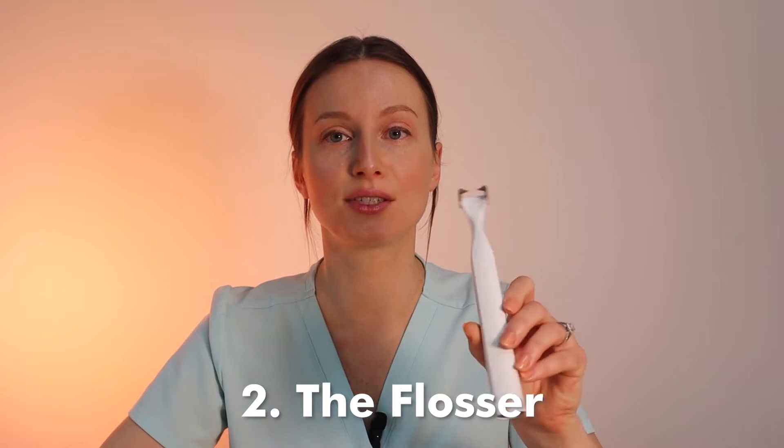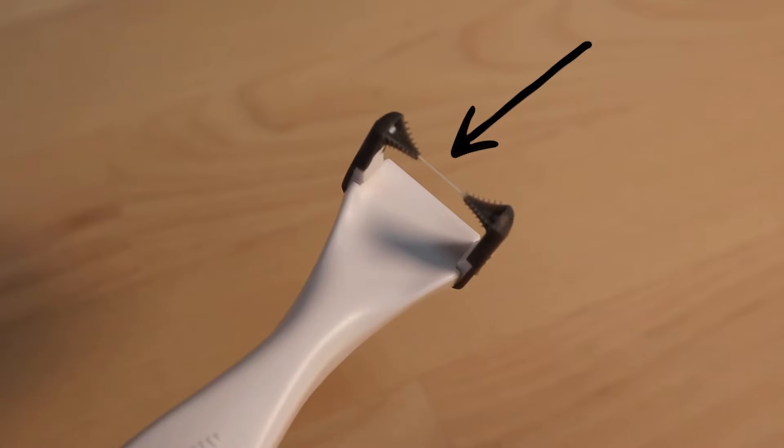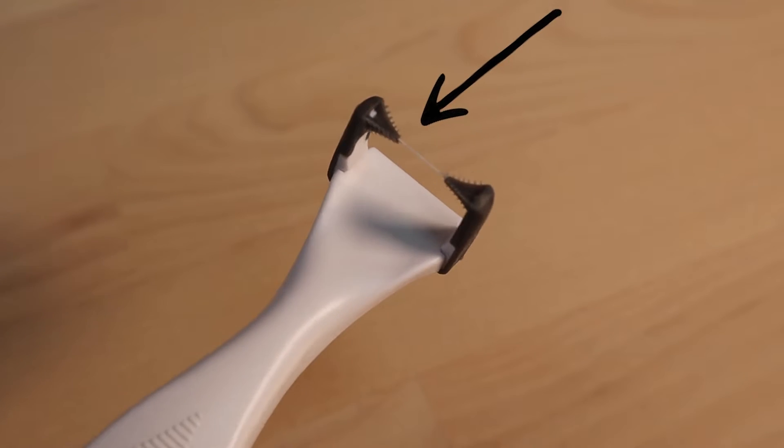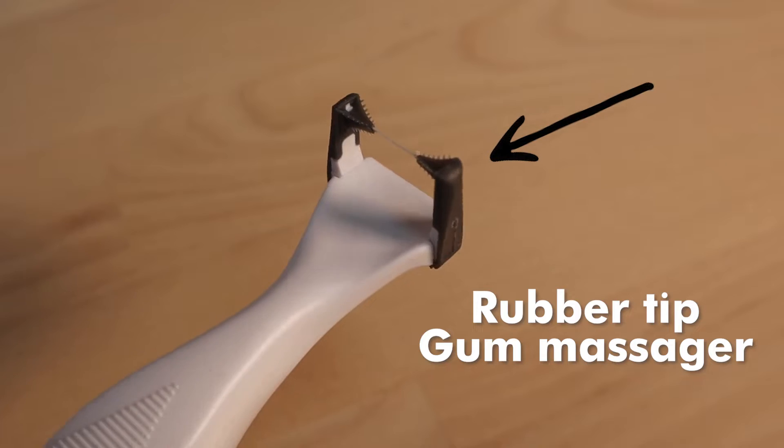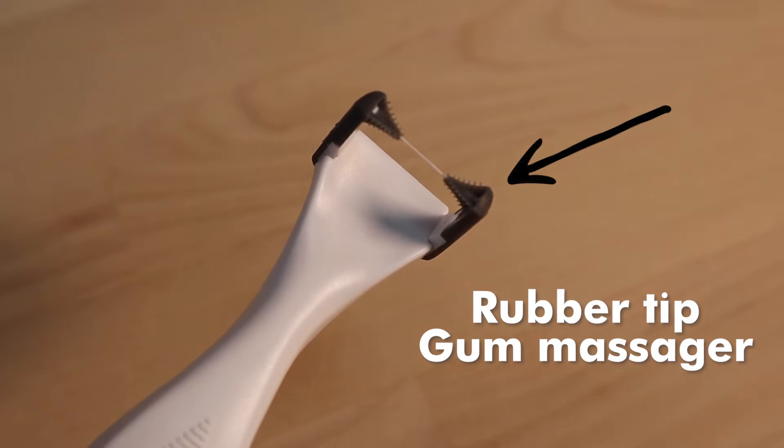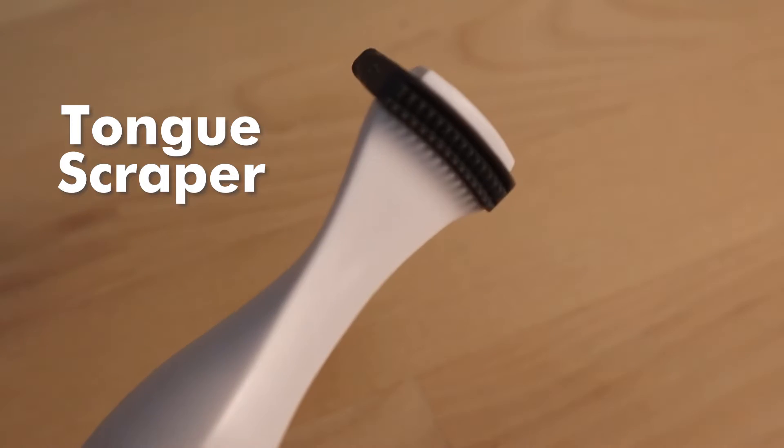The floss head has a sturdy piece of floss made of woven, non-waxed, teflon-free material. It also has little rubber tip gum massage stimulator things on both ends, and a little tongue scraper on the back. To use it, all you have to do is press the button on the bottom and you're ready to go.